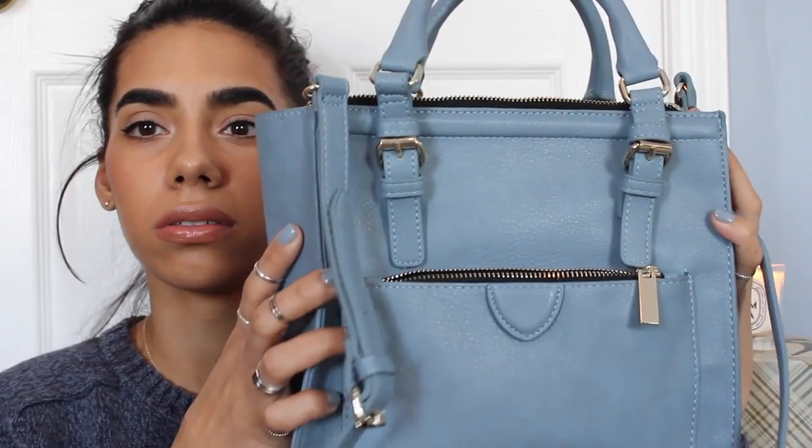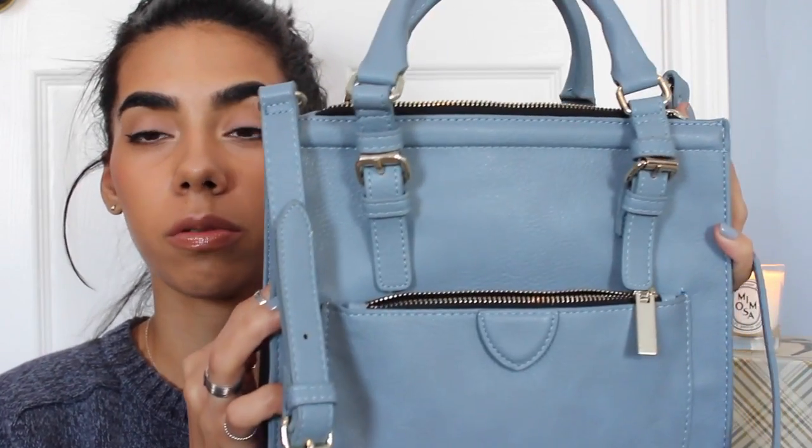It's awesome, the color is awesome, I'm obsessed with powder blue right now — shocker. I will leave the link below if you're interested in purchasing it, available in this color and in pink. I will see you in my next video, which should be my February favorites, so bye!